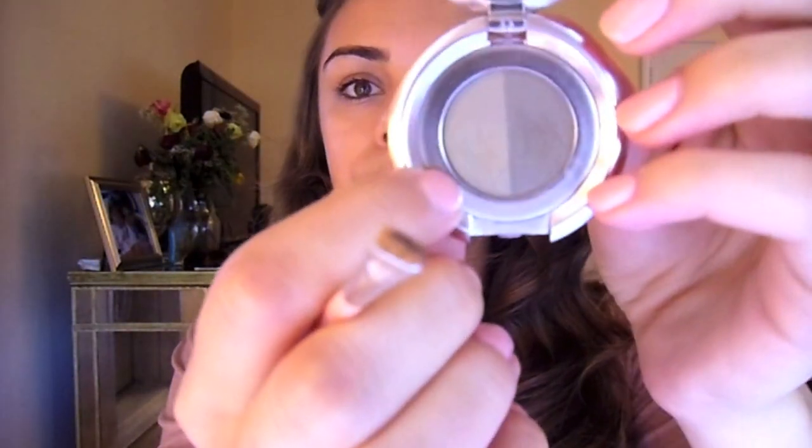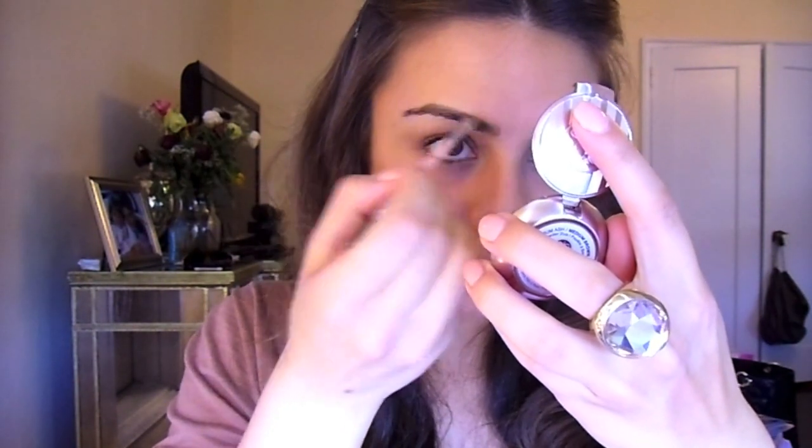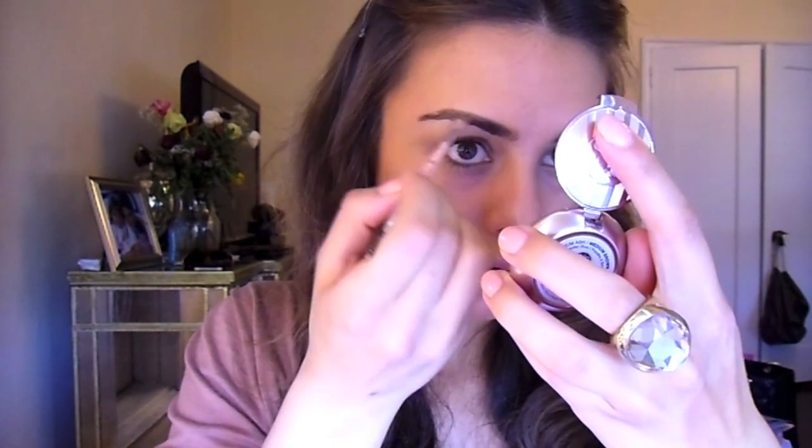Now I have a pretty even skin tone and I'm going to go ahead and prime my eyes. When I'm done with that I'm going to start filling in my eyebrows. I'm going to use a lighter color than I normally do and just fill in any sparse areas really, really gently.